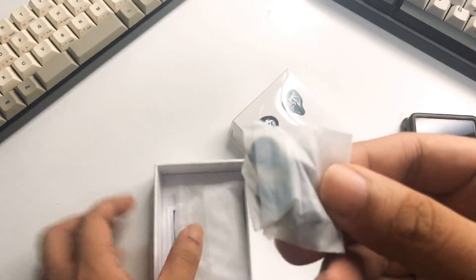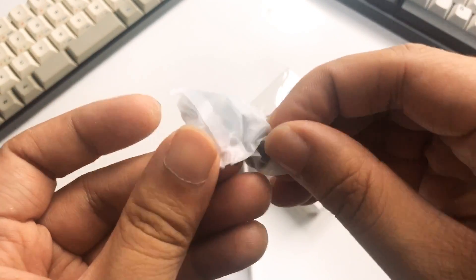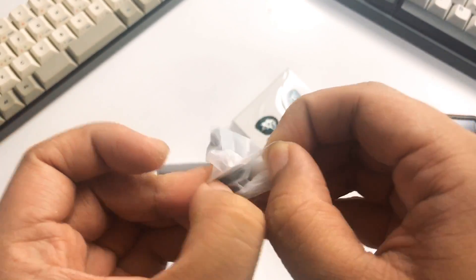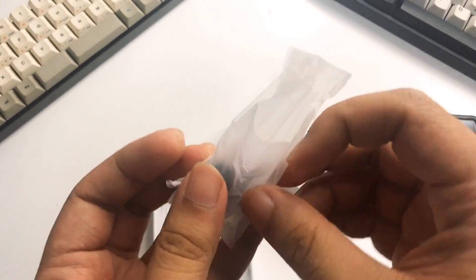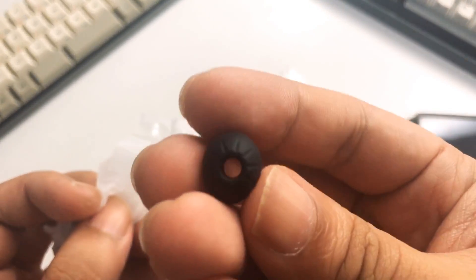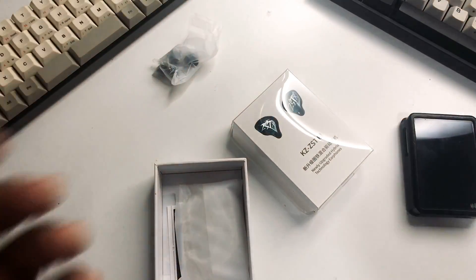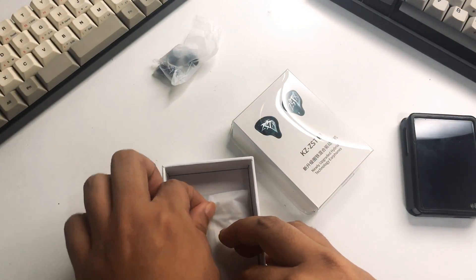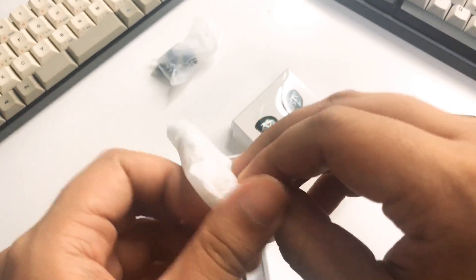And of course, in the box you get tips. Are you getting the usual KZ tips? Because nowadays KZ is updating their lineup — sometimes it's not the Starline tips, sometimes it is. You are getting the Starline tips in this one. I don't have a big issue with the Starline tips — it's tried and tested and isolates really well.